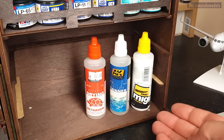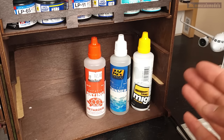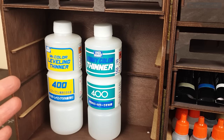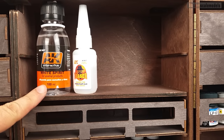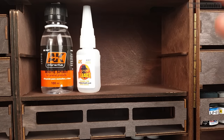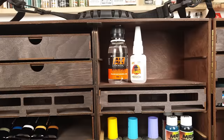Some stuff we can store directly into the chest, like larger bottles — thinners, drying retarders, primers, and other things. We can also easily store thinners of this type from Mr. Hobby, or squeeze in some white spirit bottles. The Glue Bonders from AK — I guess others have similar sized bottles too.